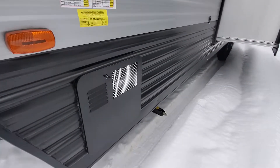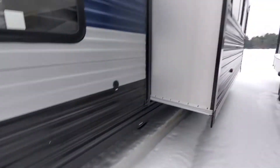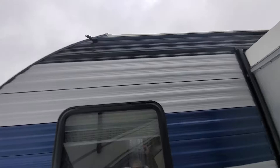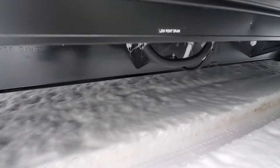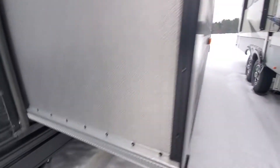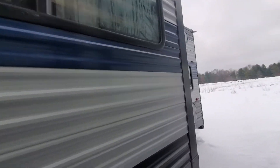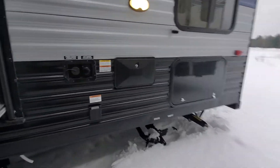You've got access to your water heater, crank down on your stabilizer jacks, and you're going to have little spouts for the rain gutters to help take the water away from your camper. Underneath we've got low point drain valves on the back.